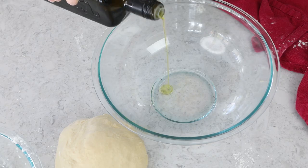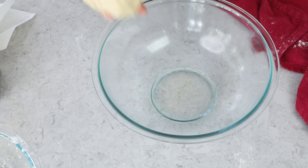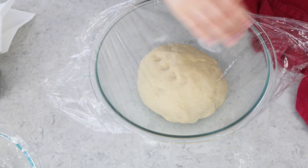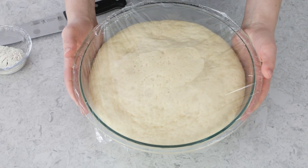We now have a beautiful smooth ball of dough, so I'm going to grab a large mixing bowl and lightly oil it with just a little olive oil. Place your dough in and turn it so all surfaces are covered with a thin layer of oil. Cover this tightly with plastic wrap and place it in a warm, draft-free place to rise until it's doubled in size — for me, this usually takes one to two hours.